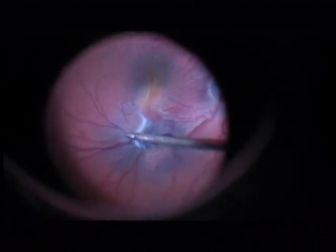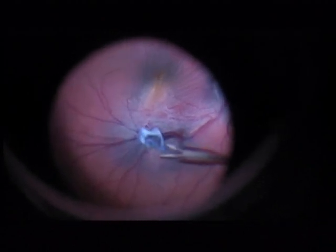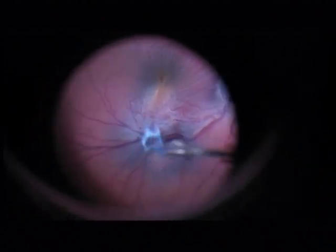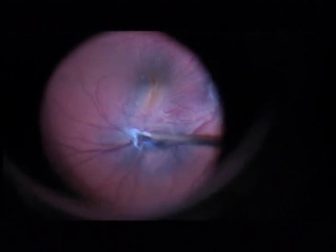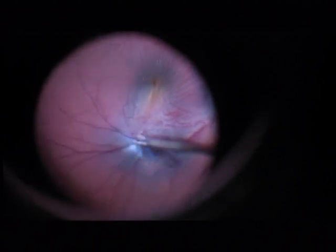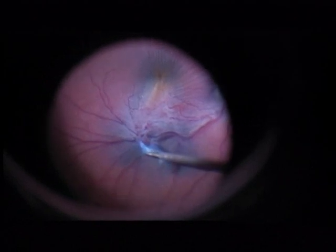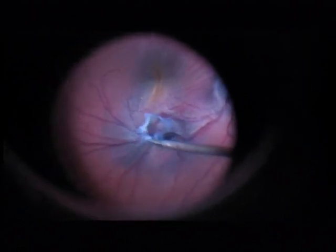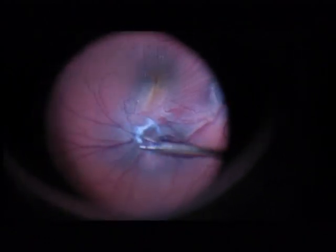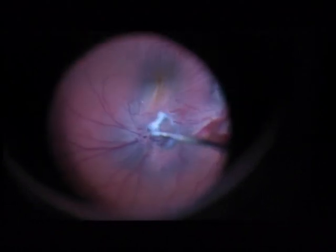Now you have to be careful again because we are going over the big vessel. I don't want to injure the big vessel when removing this thick membrane. There it is — the membrane is removed.